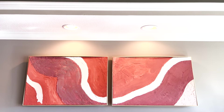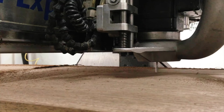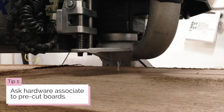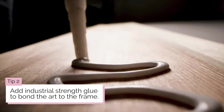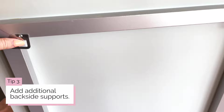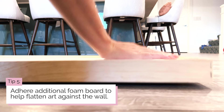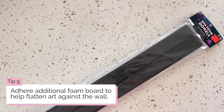Hang your custom framed wall art, then stand back and admire your hard work. Tips: to save time and hassle, ask a hardware store associate to pre-cut your boards. Consider adding industrial strength glue to bond the art with the frame. Additional backside supports may prevent bowing if you create a thin wood frame. You can take excess foam board, score it to create an accordion fold, and place it behind the art. If the foam board art didn't dry flat due to too much medium, buy foam board pieces you can cut and glue to the back to flatten the appearance when it's pressed against the wall.